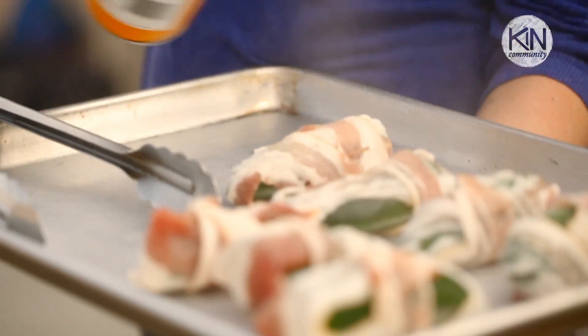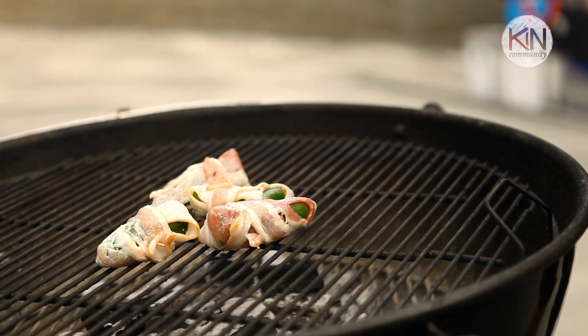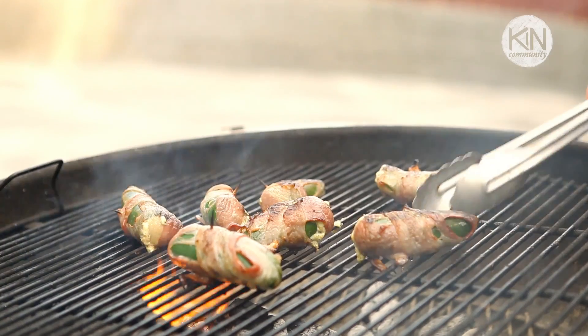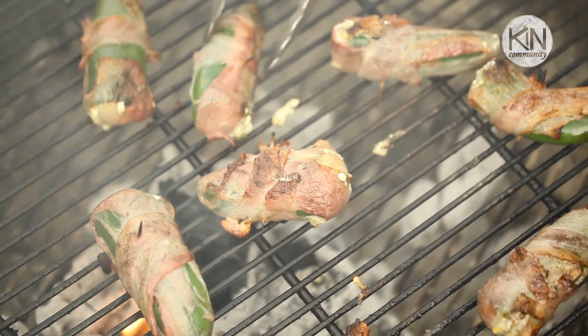Make sure your grill is nice and hot, then give your peppers a quick spray with some nonstick cooking spray and toss them on the grill. You want to let the jalapeño poppers hang out on the grill for about 15 to 20 minutes. You don't want to burn the bacon.